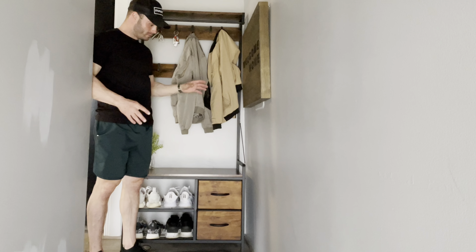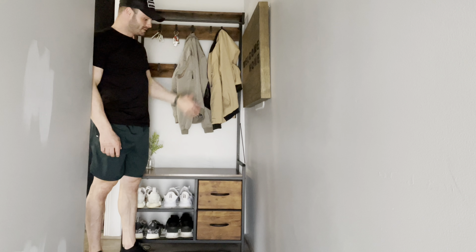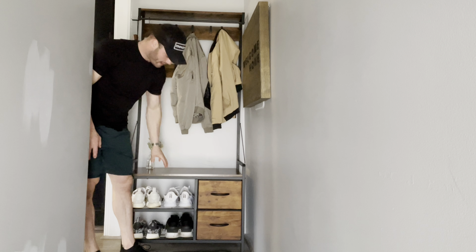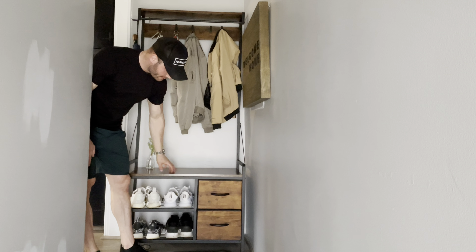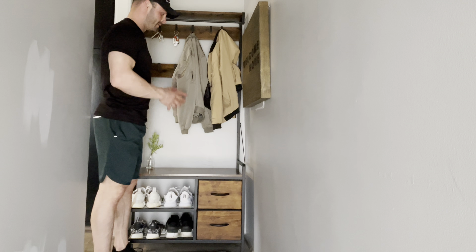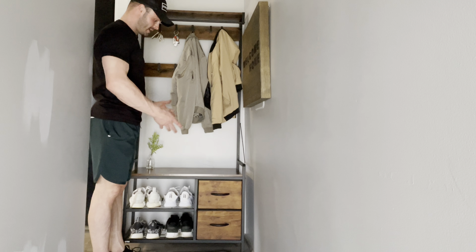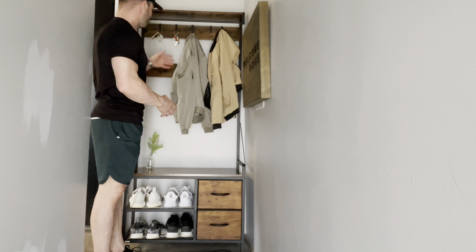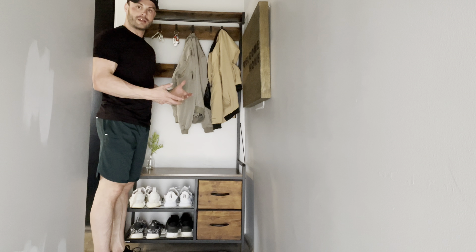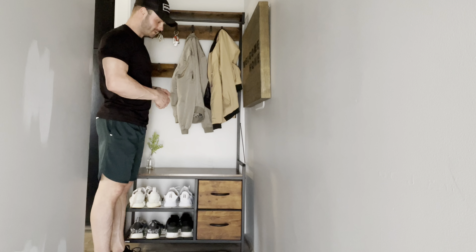I want to show you guys this new shoe rack and organizer that I just got in. This thing is really nice — it's got a nice wood finish and a lot of different storage options. I have this right in my entryway when you walk into the house, because I like to store my shoes, coats, keys, umbrella, and a lot of different stuff that I use throughout the day so I can grab it right when I'm on the way out the door.